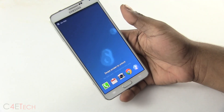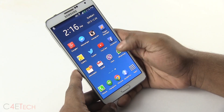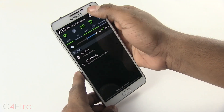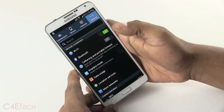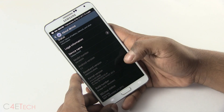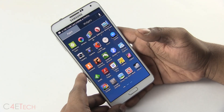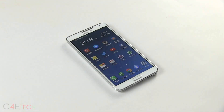Alright guys, we are up. Since I'm coming from an earlier version of Omega, all my apps and data have been retained. Quickly going into Settings, General, About Device — and there you go: Omega V5.0. You've got Omega running on the Note 3 now.